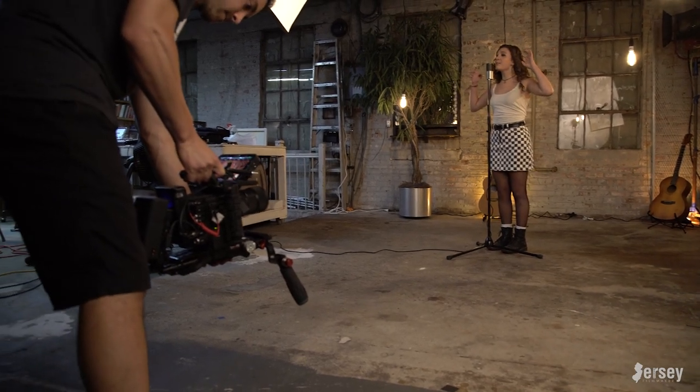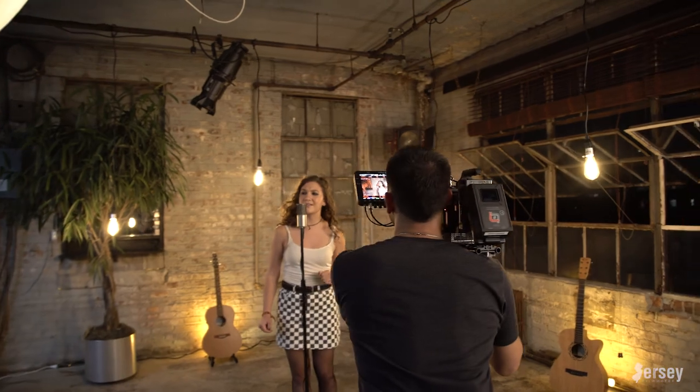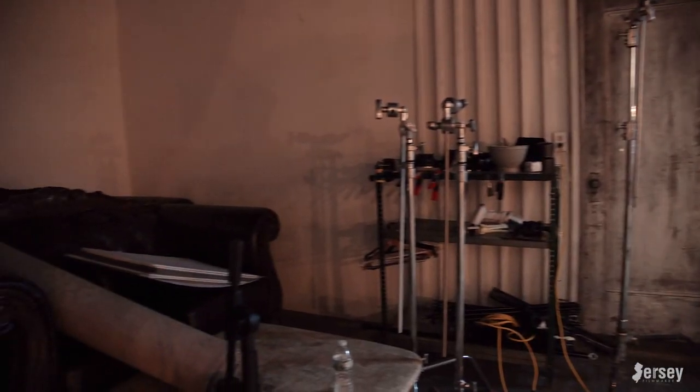It took about an hour and a half to set up and we immediately started rolling. Whitney pumped out 11 takes within an hour and we got right to packing up afterwards. We scrambled to get everything out of the studio and finally got the last piece of equipment in the car at the 3 hour and 15 minute mark.